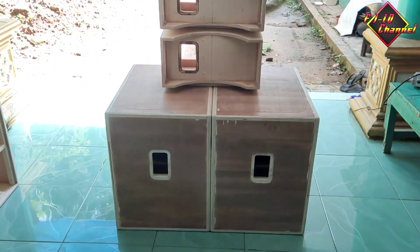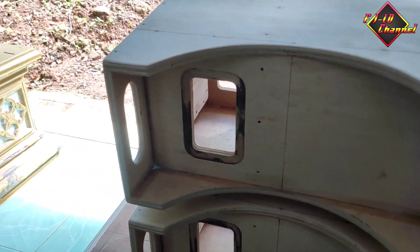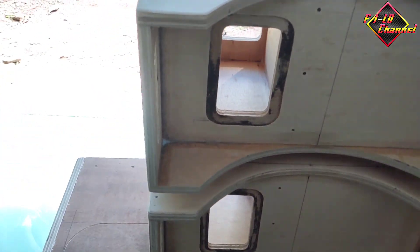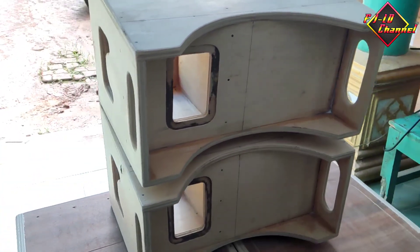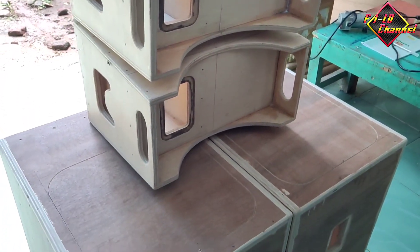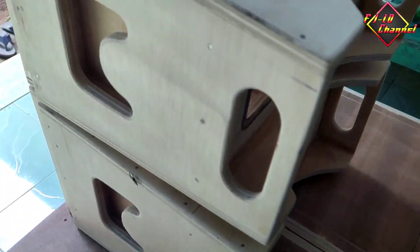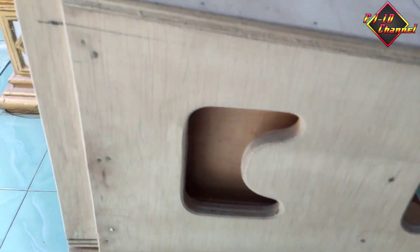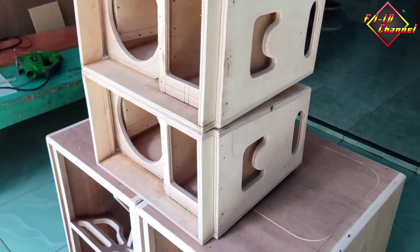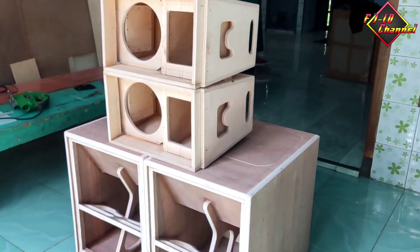Jadi rekomendasi buat box miniatur ini, speknya seperti ini, minimalis, buat ruangan juga bisa karena tidak terlalu besar. Ini khusus untuk yang minat saja ya, untuk modelnya juga seperti ini. Kalau tidak minat ya silahkan cari model yang lain. Di sini saya hanya berbagi pengalaman. Buat teman-teman yang mau membuat seperti ini ya silahkan, yang tidak mau ya silahkan.